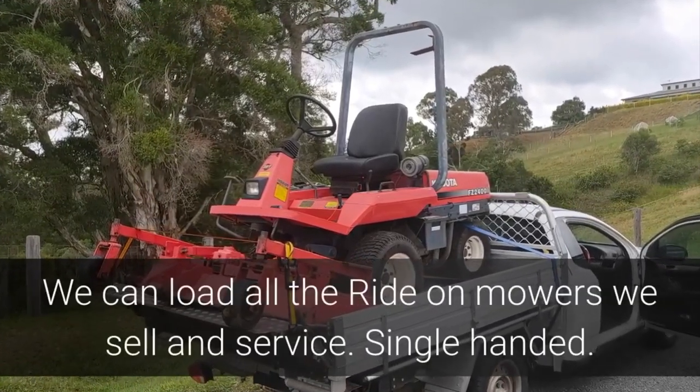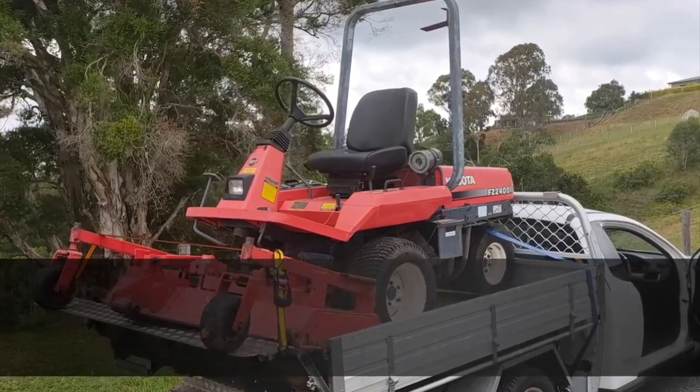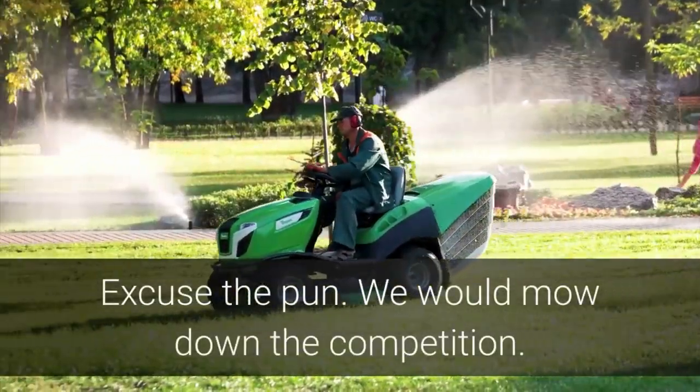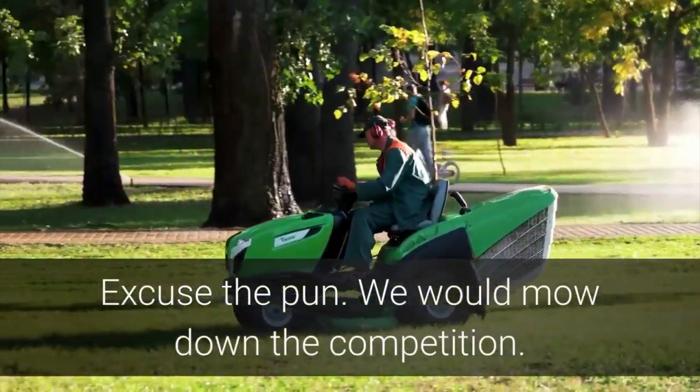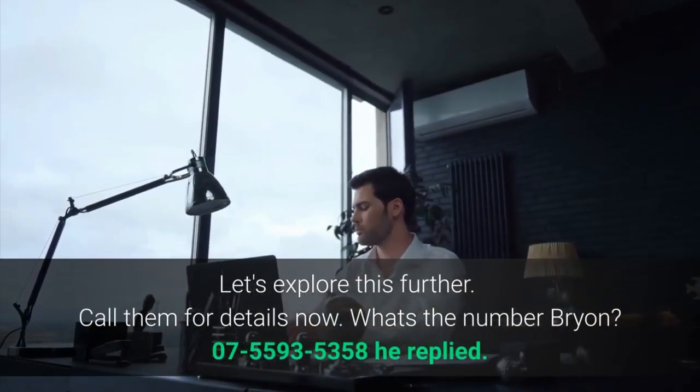We can load all the ride-on mowers we sell and service, single-handed, with a fast efficient pickup and deliver operation. Excuse the pun — we would mow down the competition. Let's explore this further. Call them for details now.